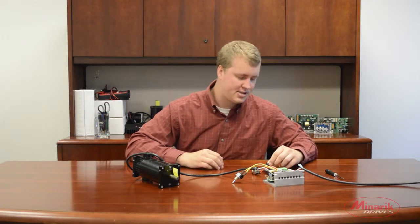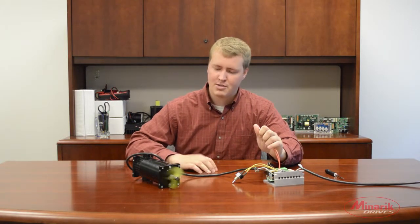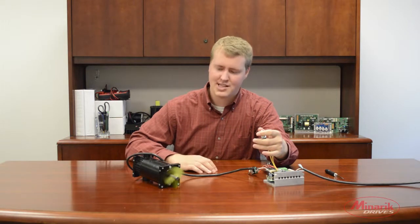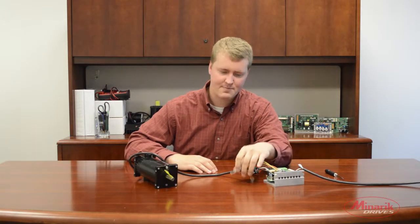Now let's quickly go over a test procedure to make sure everything is working properly. Let's turn up the speed pot to add a little motion to the motor. Let's make sure the drive will coast the motor to stop when we flip the enable, and make sure the drive will immediately stop the motor when the inhibit is switched. Everything seems to be working perfectly.